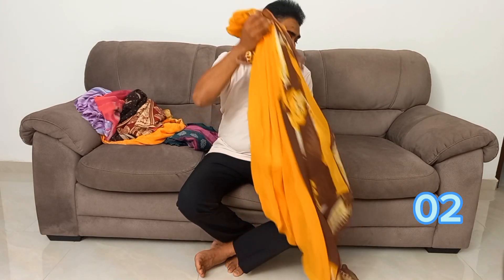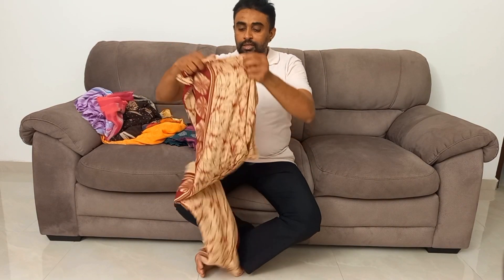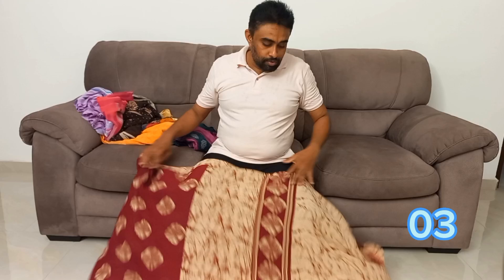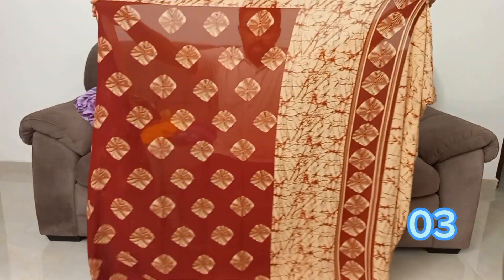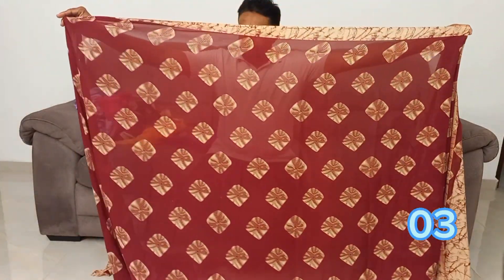I want to show you how I can make a video. The video is done. These are the different pieces of the head jacket and the head jacket piece.